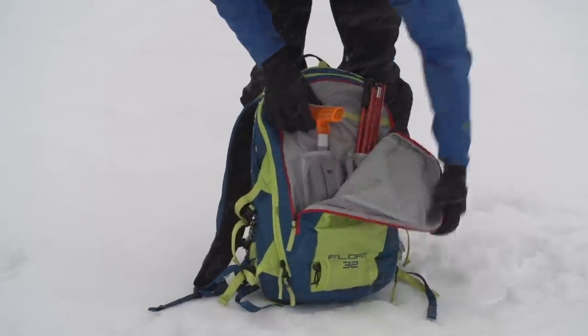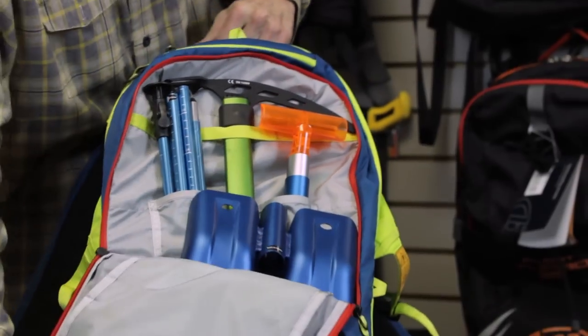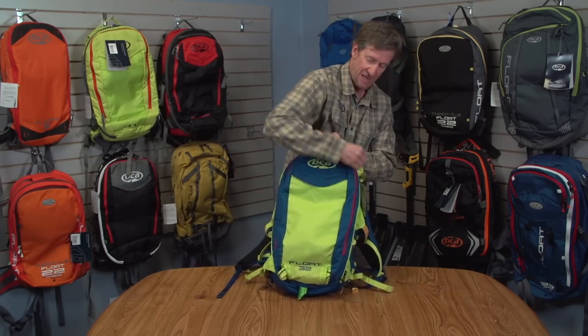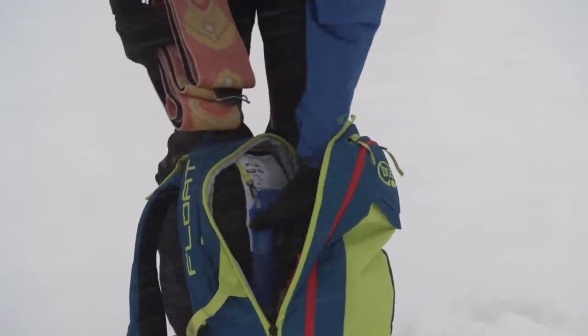Like all of our newer packs, the mudroom is accessed with the red zipper. As you can see, I've got a shovel, probe, and an ice axe in here. The mudroom is a great way for you to isolate any kind of wet equipment from the equipment in your main compartment that you want to keep dry.